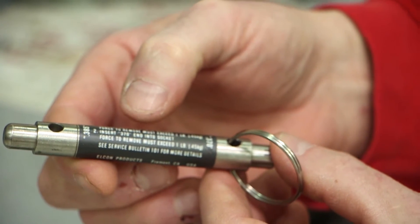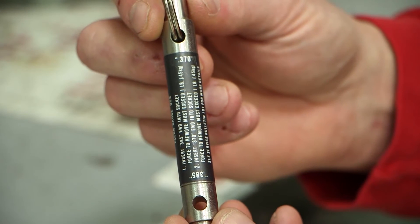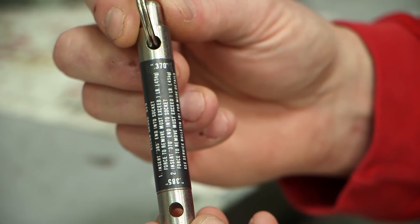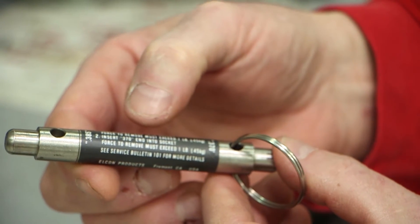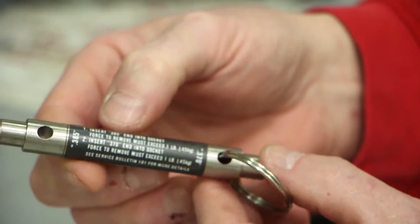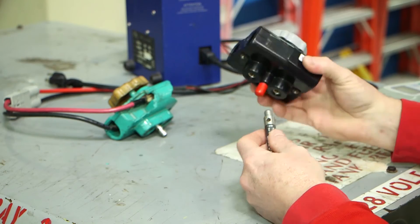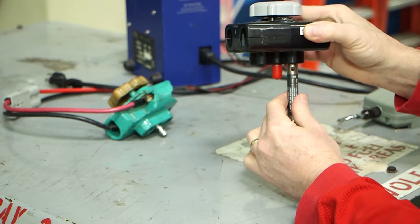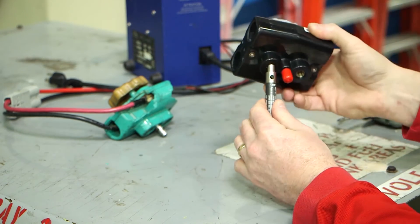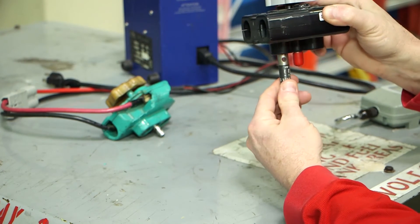To check the black Rebling connector, insert only the .370 end of the tool into each socket. Note: do not use the .385 end of the tool on the Rebling Plastics connector. The connector socket should exert enough pressure on the tool to retain it when the connector is inverted to a position where the go no go tool is pointing downward. If the tool drops out, the connector should be replaced.